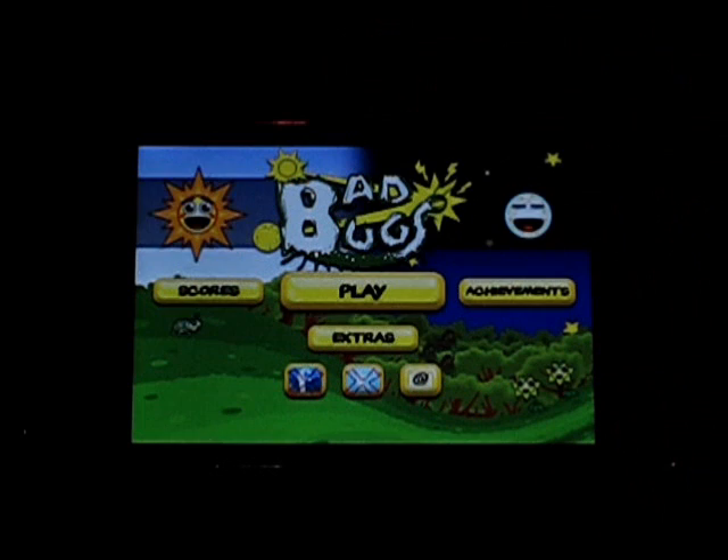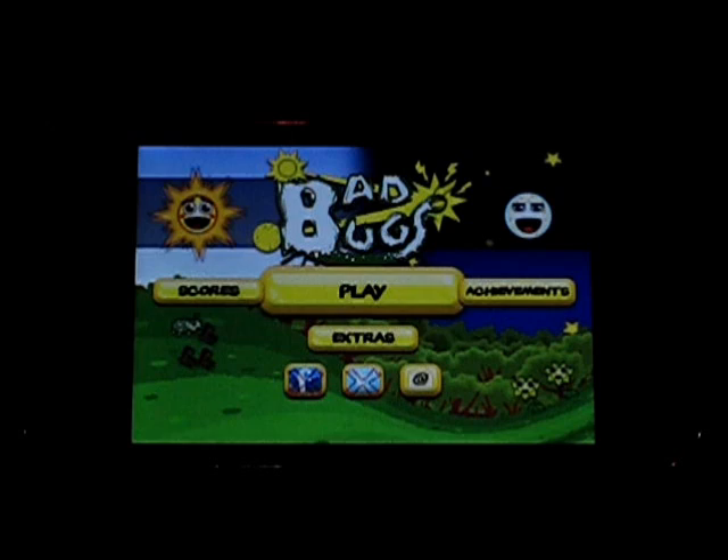When you start it out, this is what you're greeted with. You've got Play, Scores, Achievements, Extras, Facebook and Twitter Connect, and I believe that's email — I haven't clicked it yet. So I'm going to go into Play here.